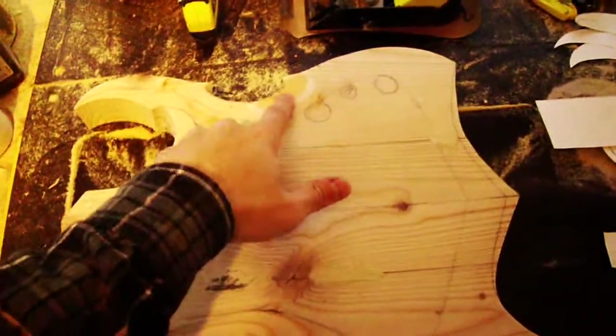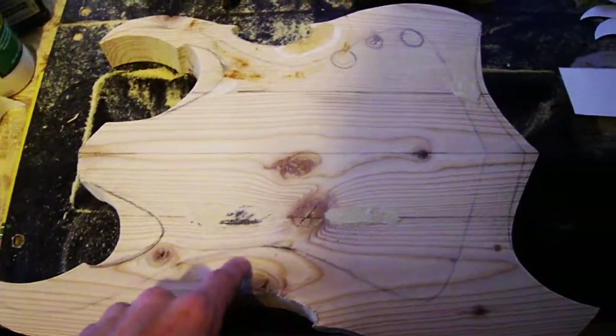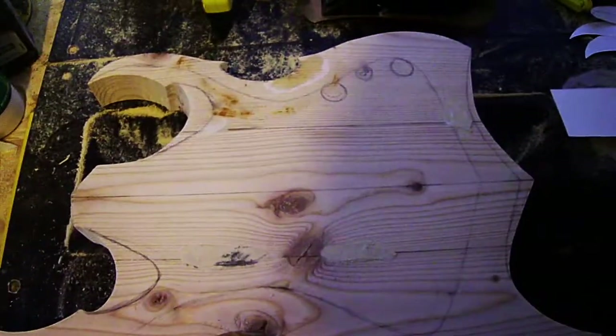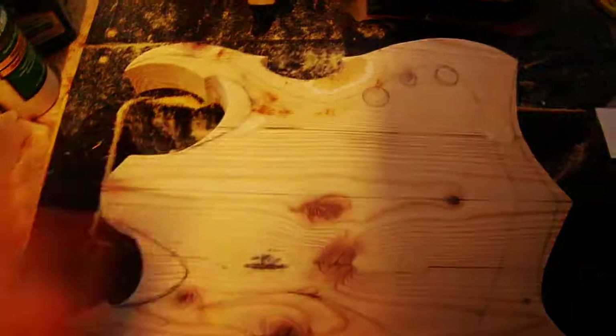I've filled some spots with wood glue and wood filler and stuff like that — just tiny, minuscule spots that when sanded, you won't be able to tell that they're there or that there are any marks. This will all be sanded down really nice.